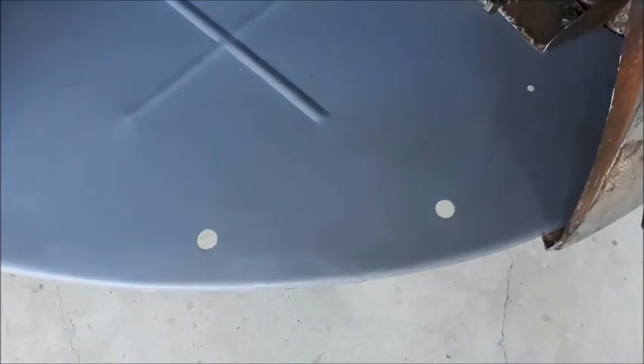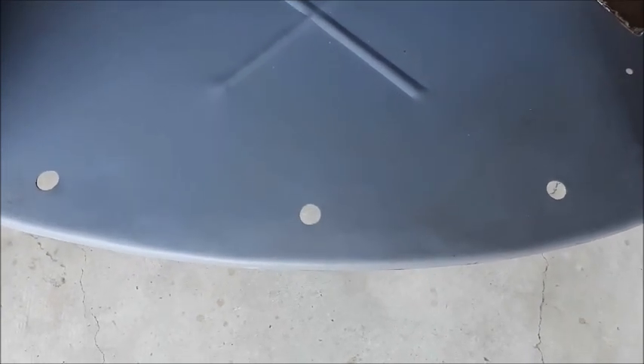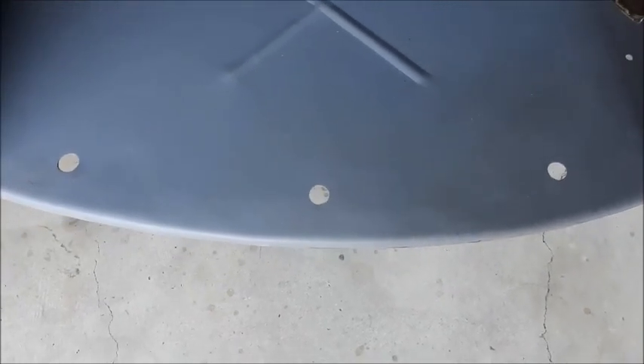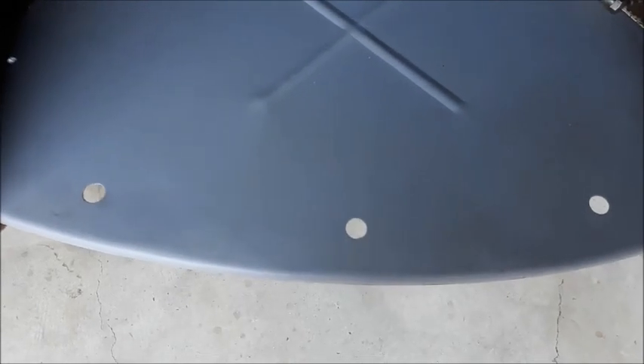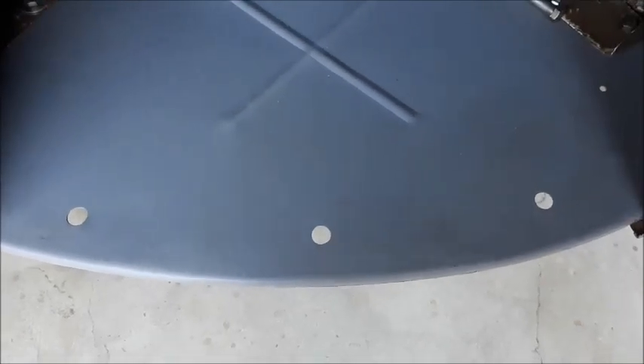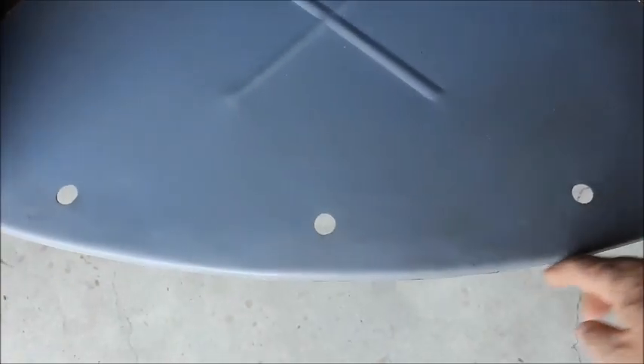So we'll have a curved piece there that will take the shape of the front, and then I'll also cut another piece the same length about 15mm wide, and that piece will be cut straight. Then I'll weld the straight piece to the curved piece at right angles.